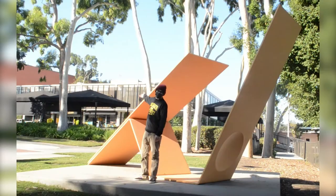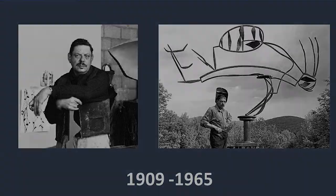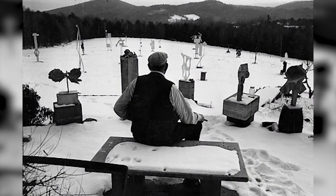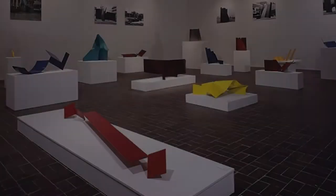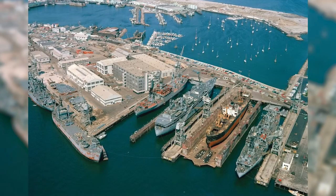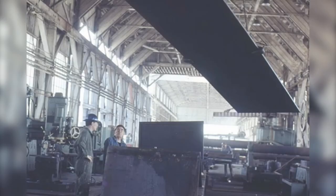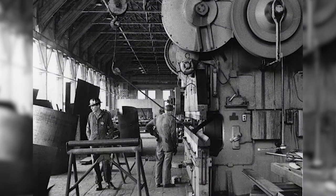Murray's contribution to the symposium was his sculpture titled Duet Homage to David Smith, which is located near the university bookstore. Sculptor David Smith died in 1965, right before the symposium began, and as one of Murray's close friends and mentors, his memory is honored in Duet by including his name in the title. Like most of his sculptures, Duet started off as a small model. In collaboration with Bethlehem Shipyard in San Pedro, California, Murray initiated the process of bending and forming three one-inch sheets of steel using the same industrial machinery once used to build World War Two ships.